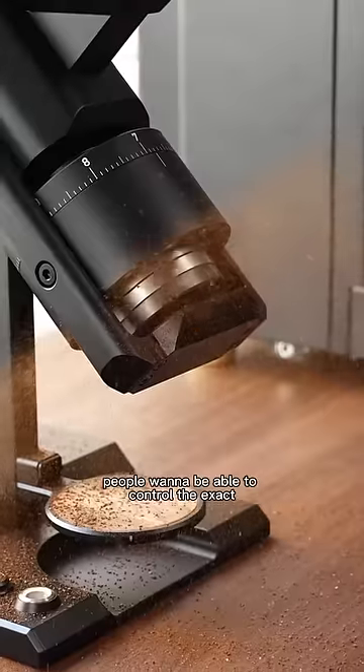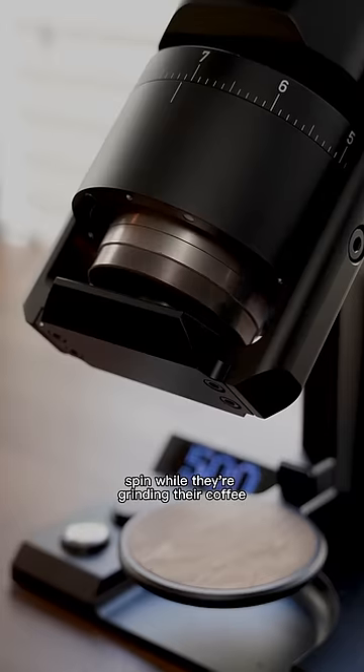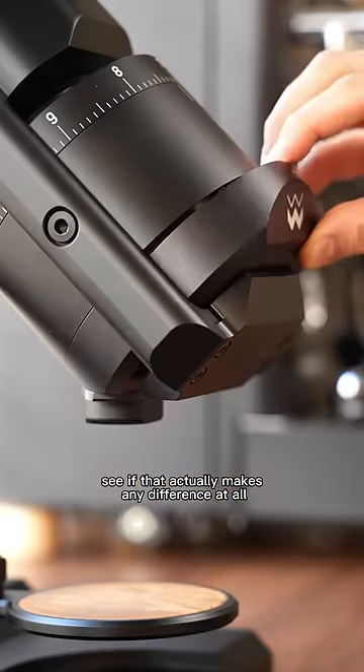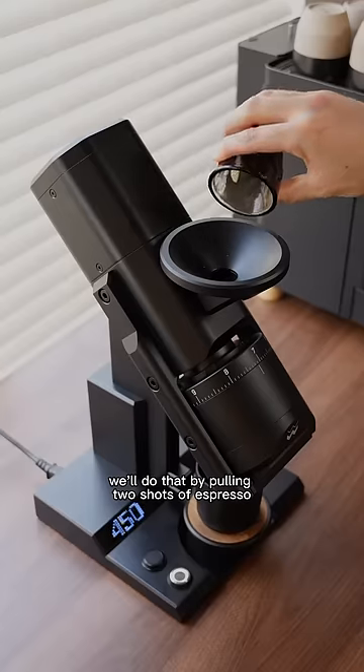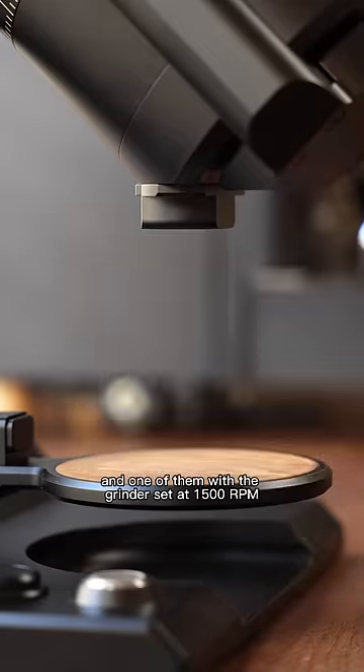The most intense coffee people want to be able to control the exact RPM that the burrs in their grinders spin while they're grinding their coffee. But we're going to see if that actually makes any difference at all. We'll do that by pulling two shots of espresso, one with the grinder set at 500 RPM, and one with the grinder set at 1500 RPM.